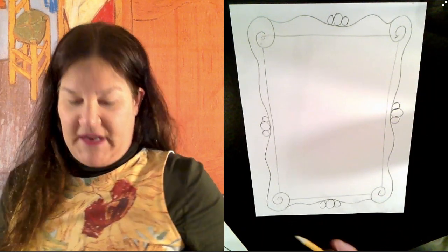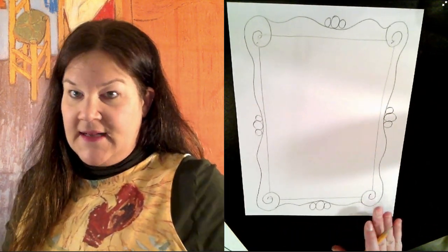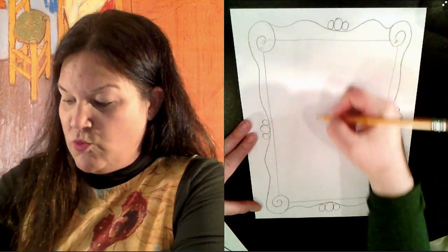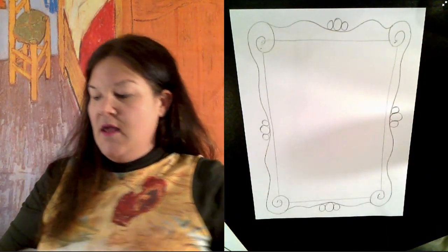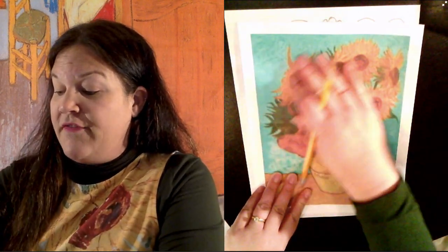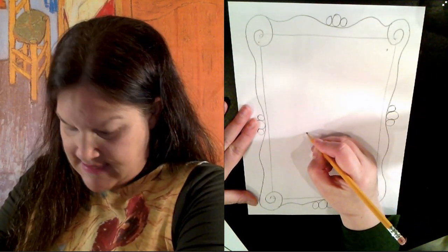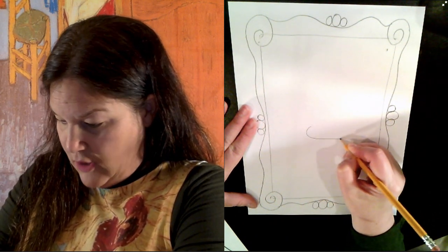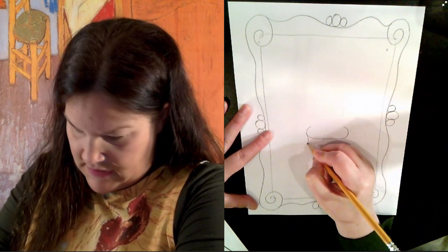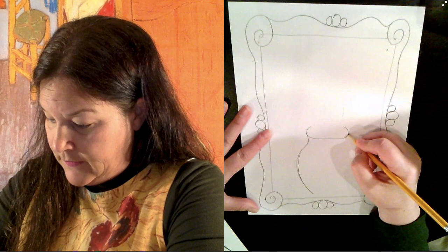So that's the picture frame — pretty fun! Now we're going to draw the vase that the flowers go in. I'm going to start right here, kind of in the middle of the frame, because I really want room for all the flowers up here. I'm going to try to replicate Van Gogh's vase, but you certainly don't have to. Look at how the flowers kind of fill up the whole top of the paper.